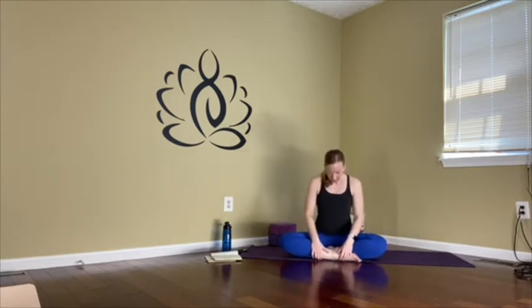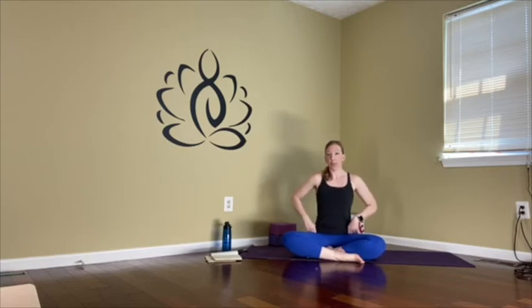We're going to begin coming into a comfortable seated position, coming into our easy pose. We'll take the right shin in front to begin with — it can be shin in front of shin. Maybe if you're feeling a little more open, you can take it ankle in front of ankle. If this is difficult to sit this way, grab a blanket or a pillow and just sit at the edge of it, as it tilts the pelvis forward and takes the strain out of the low back and the hip flexors so you can sit comfortably longer.